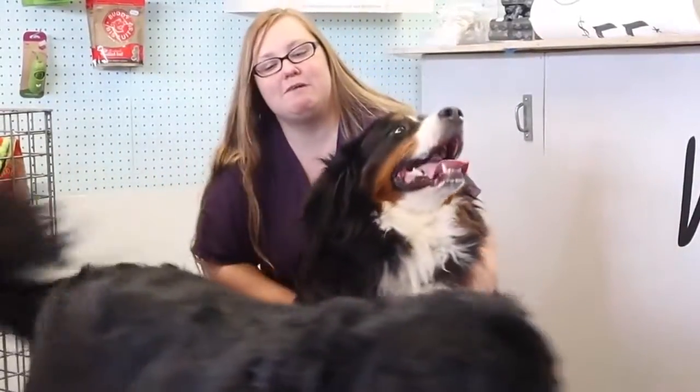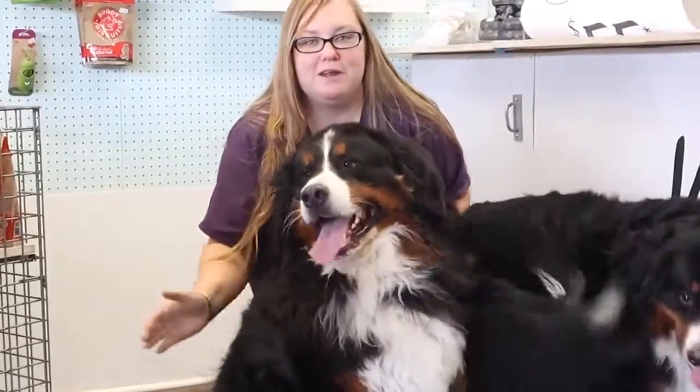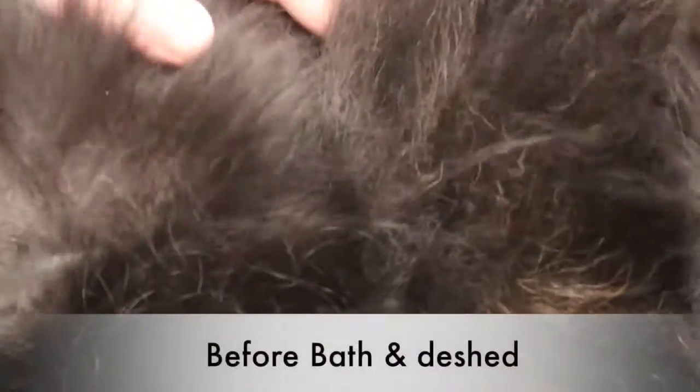Today we have two Bernese Mountain Dogs that we're going to de-shed. We're going to take a little bit off of them, give them a nice brushing, and they're going to smell so much better. Wow, all that undercoat! Before I get them in the tub, I'm going to do some brushing to try to release some of that dander and undercoat, and it's just going to help with their dry time.